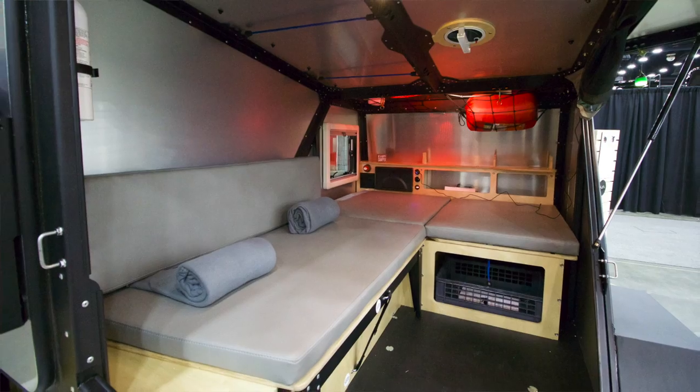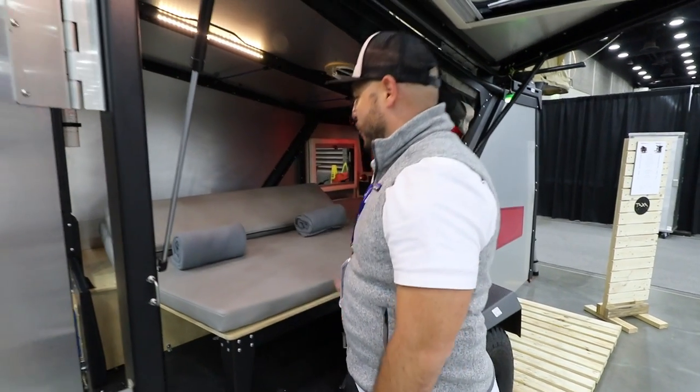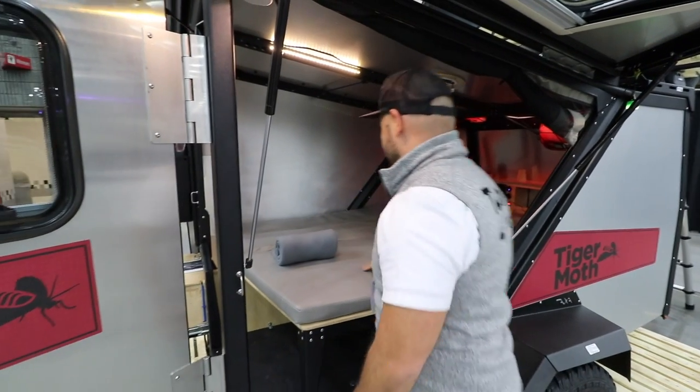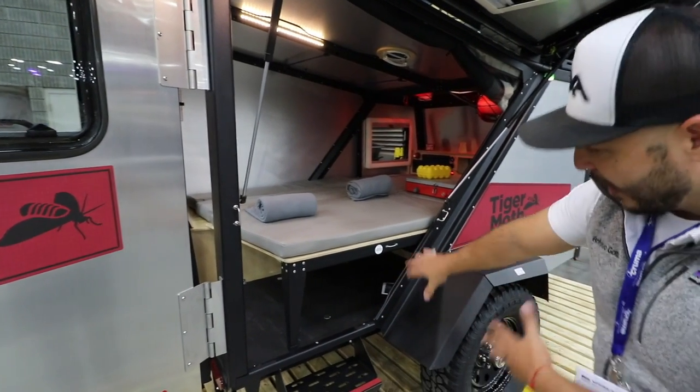Once you're ready to go down for the night, the seat-folding couch pops open, flops over to give you a good full-size bed, with more area for gear as well.